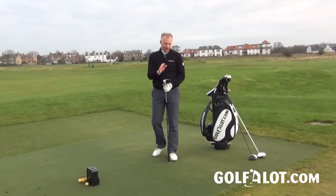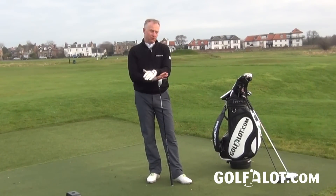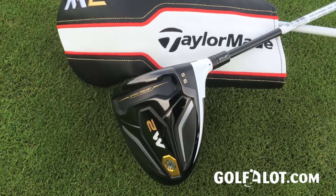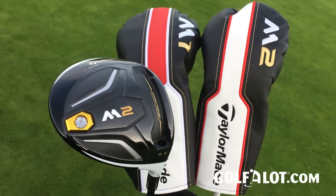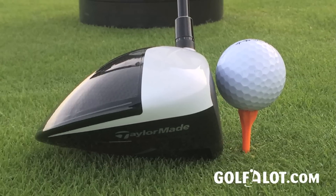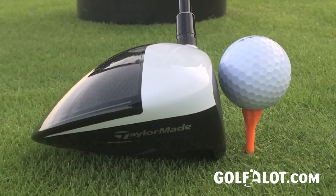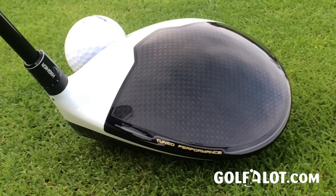Overall, this is a great driver. TaylorMade have got the sound, feel, and looks right with both the M1 and M2, and the performance is excellent — right up there with the leaders in the market. Compared to other hosel-adjustable, non-movable weight drivers, the M2 stacks up very well. It really comes down to whether you're gaining significantly from the extra adjustability of the M1 to suit your swing, and whether you're willing to spend the extra £100. The M2 may have enough adjustability and forgiveness that you wouldn't need to, and it looks just as good as the M1. Let me know what you think in the comments, and for more reviews check out golfalot.com.